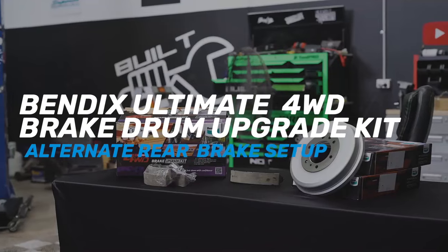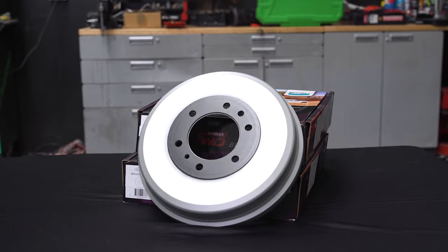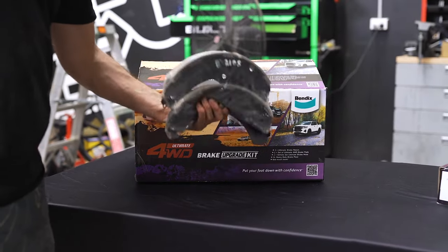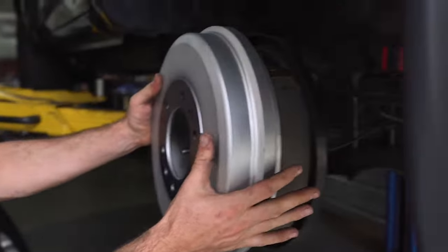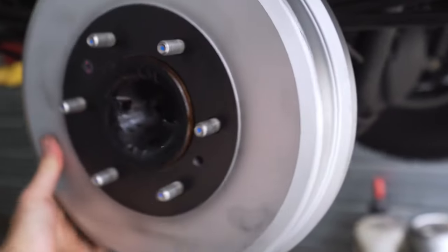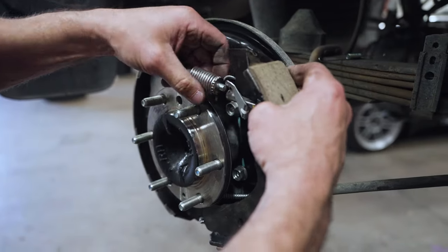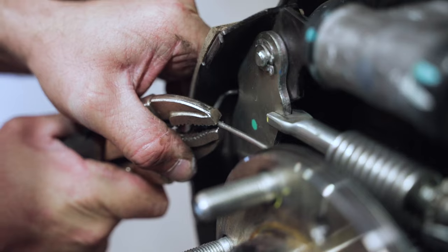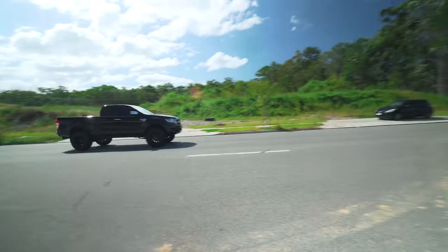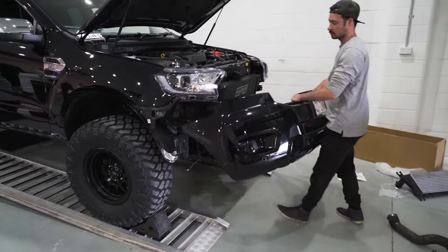For those that want a bit more braking performance in the rear, the Bendix Ultimate four-wheel drive brake drum upgrade kit comes in. The kit includes a pair of Ultimate four-wheel drive brake drums and a set of Ultimate four-wheel drive brake shoes. The high carbon iron drums provide better temperature stability and heat transfer, while the high-friction brake shoes deliver a 15% increase in friction over OEM equipment. Pair the two together and you'll have the best stopping power available from the rear drum brake system.